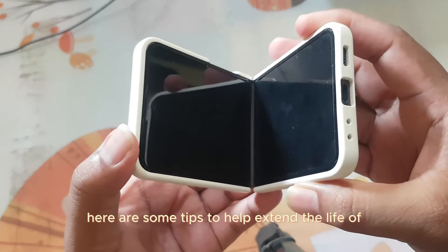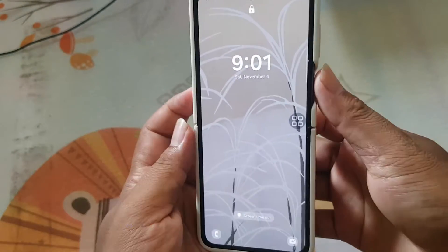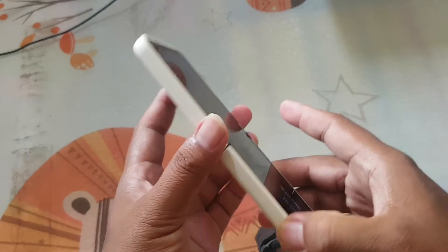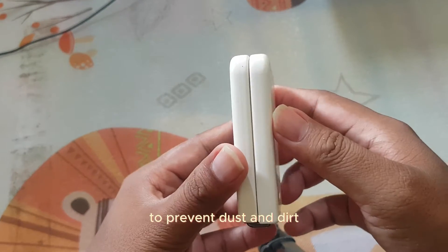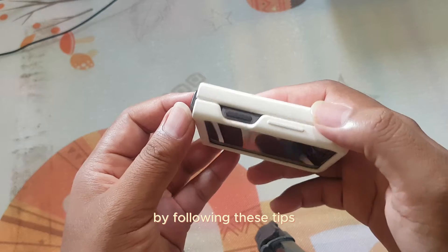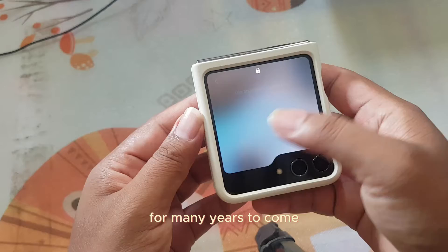Here are some tips to help extend the life of your Galaxy Z Flip 5's folding screen: Avoid folding the Galaxy Z Flip 5 with force. Do not fold it when the screen is still wet. Clean the screen regularly to prevent dust and dirt. Use a case and screen protector to protect the screen from scratches and bumps. By following these tips, you can help ensure that your Galaxy Z Flip 5's folding screen will last for many years to come.